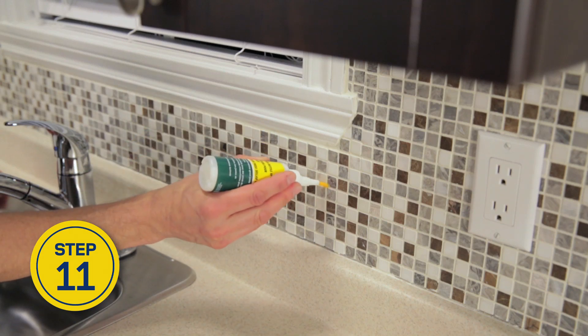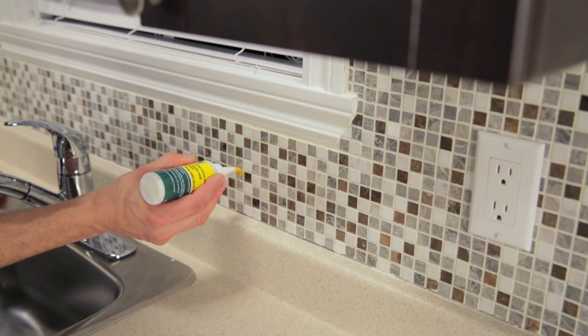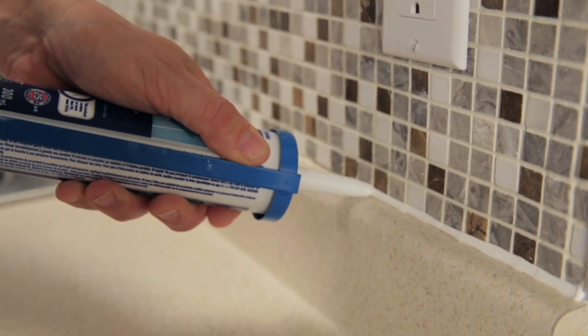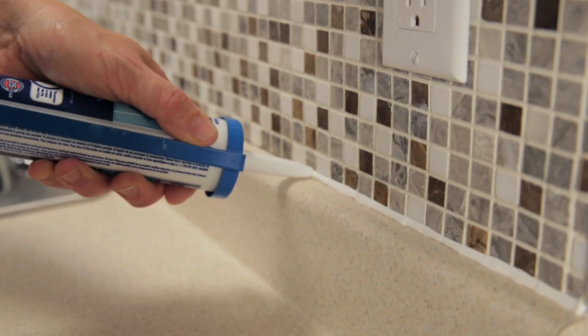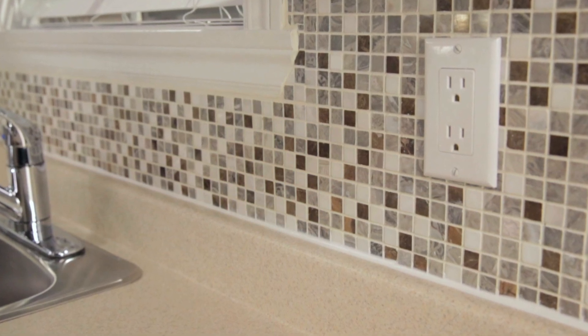After 24 hours, when the grout is completely dry, apply grout sealer to the joints. Finally, after about 10 days, caulk the expansion joints with silicone sealer. For more advice on tiling, visit rona.ca.